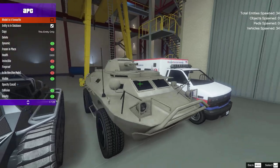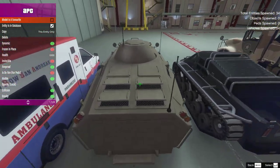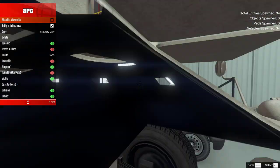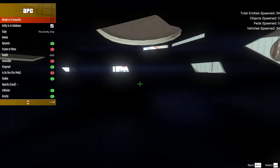What's worse than no pedals in your car? No interior at all! It kinda makes sense since it's the Rhino Tank and the APC, but still — I do like a good interior.